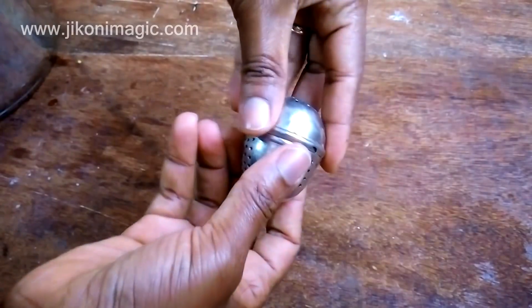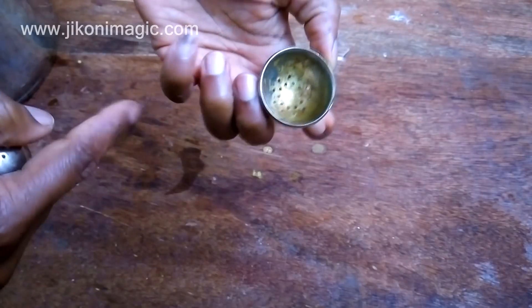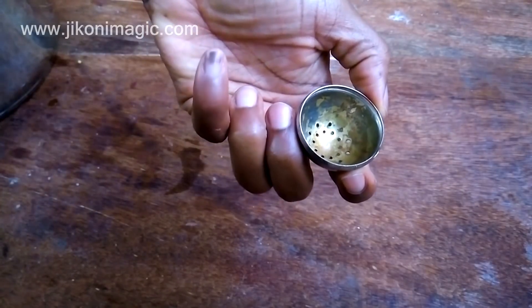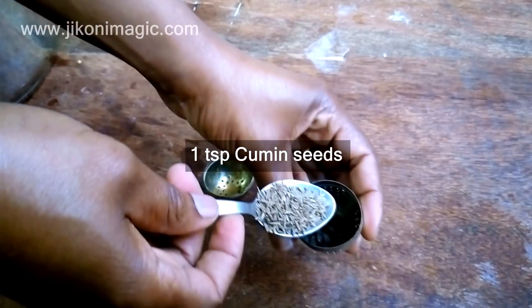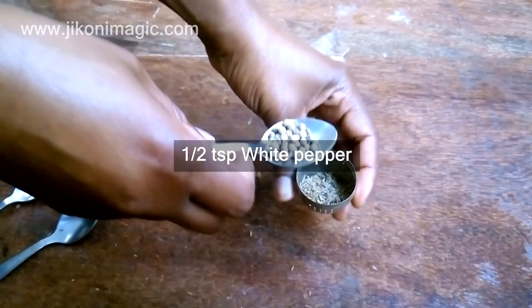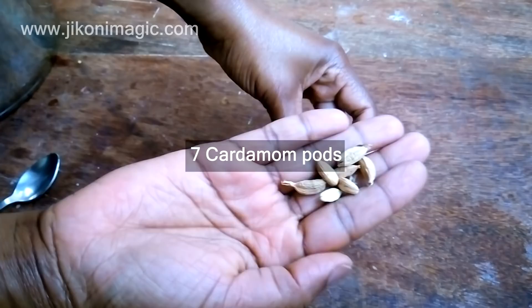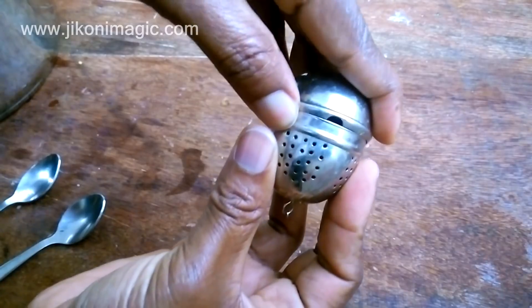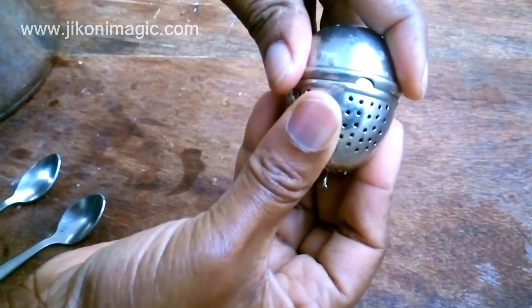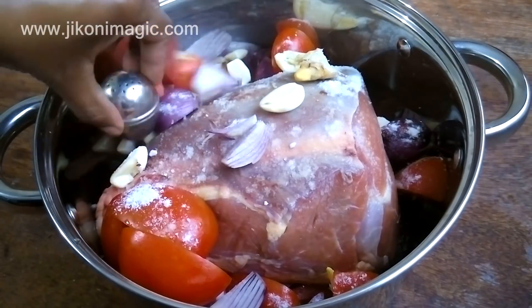Here I've got a spice infuser. I've had it for so long and it has discolored slightly from so much use, but it still serves me well. I started by adding three-quarter teaspoon whole black pepper, 1 teaspoon cumin seeds, half teaspoon whole white pepper, 1 star anise, and 7 cardamom pods. I love using a spice infuser because it perfumes the entire dish without worrying about someone biting into any of the whole spices. Another advantage is that once I'm done, I'll just empty all the contents in the dustbin and move on.